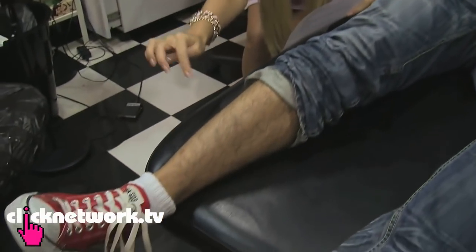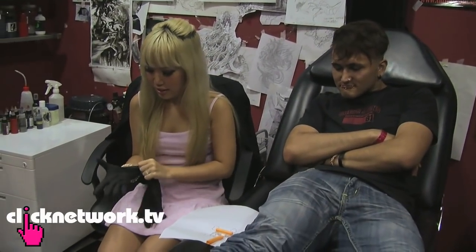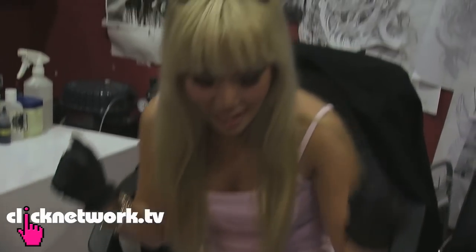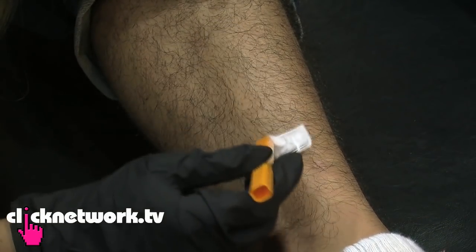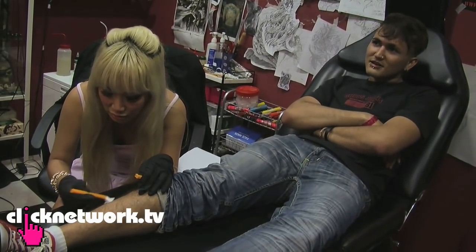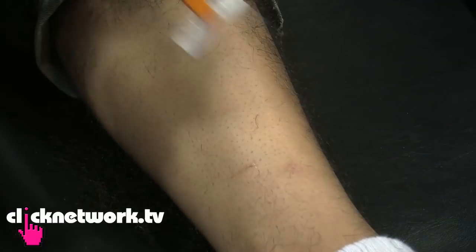The tattoo is going to be on his calf, which is full of hair, so I have to shave it first. Are you excited? Very. Now I've got stylish black gloves and I'm gonna start shaving his leg. I'm going against the grain so it's less painful for him. I'm such a considerate tattoo artist. My hands are already sweating inside the gloves.